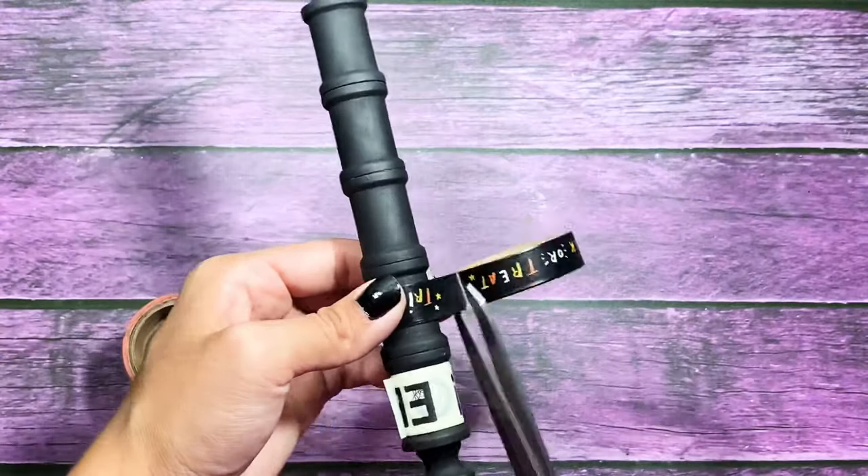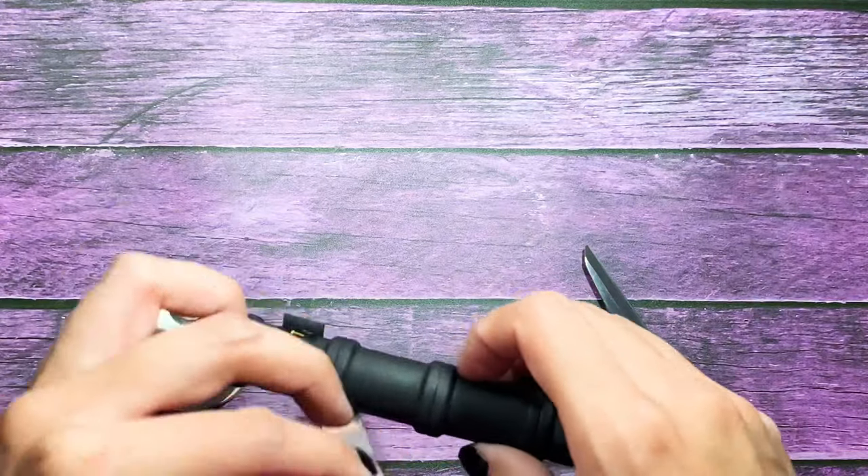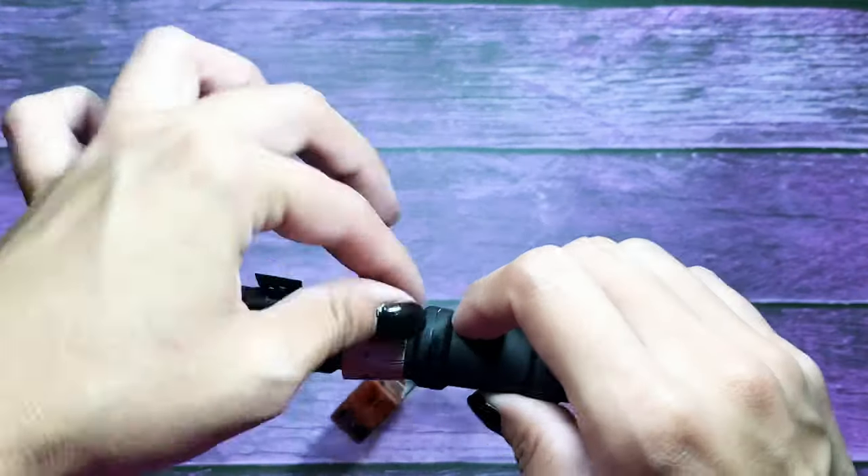So you guys can just listen to some music and watch me add my washi to my washi wand.